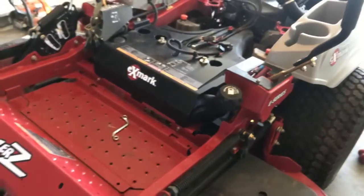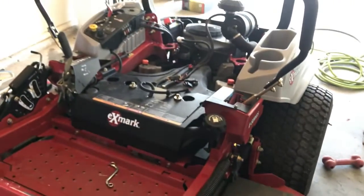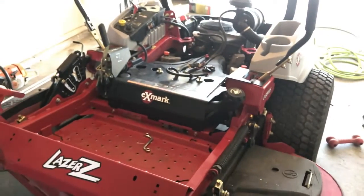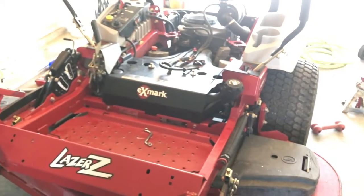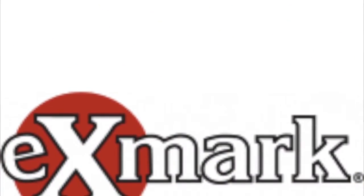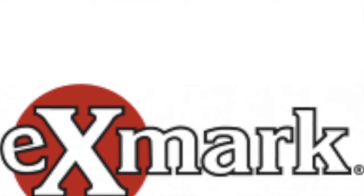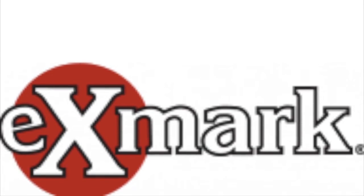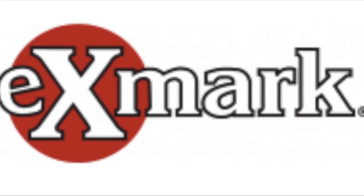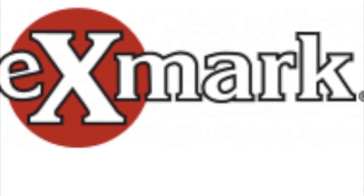Now I'm going to put the seat back on, put the guards on, and I think I'm ready to go. This is how you service your Exmark mower. Alright, seat's back on and we're ready to mow. If you enjoyed this video and it helped you out, be sure to hit the like button. If you missed part one, you can view it on my YouTube channel — 4M Ranch. Search that and it'll be under Exmark Laser Z service part one. Thanks for watching, have a good day.